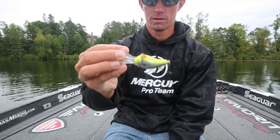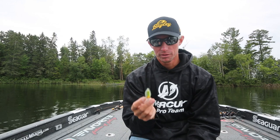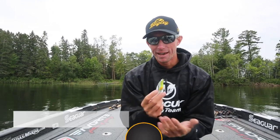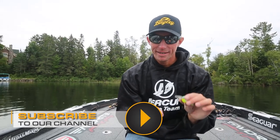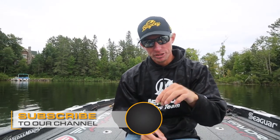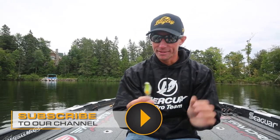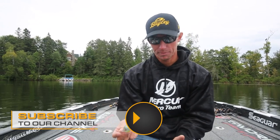Secondly, every piece of balsa is a little bit different, so in turn it's going to make this bait a little more erratic and a little more unique. Every bait is going to be a little bit different than the next, so this bait is going to have a little bit better action, a little bit tighter wiggle, a little bit wider wiggle — it might deflect, it might hunt a little bit, so it does different things than a plastic crankbait.